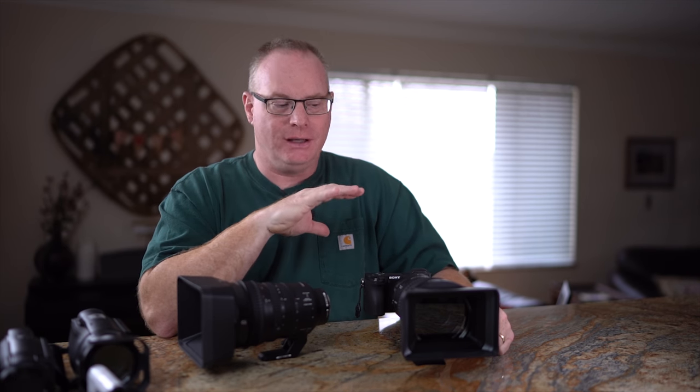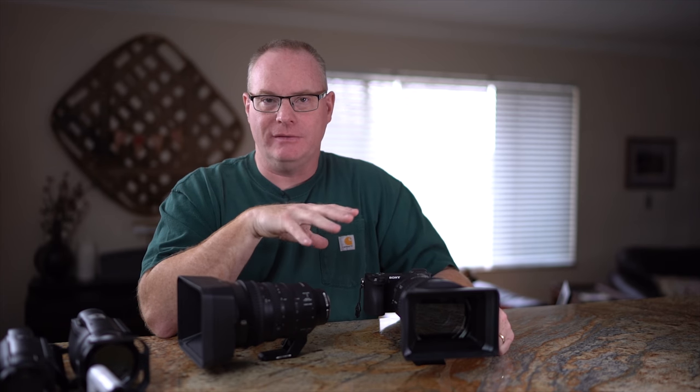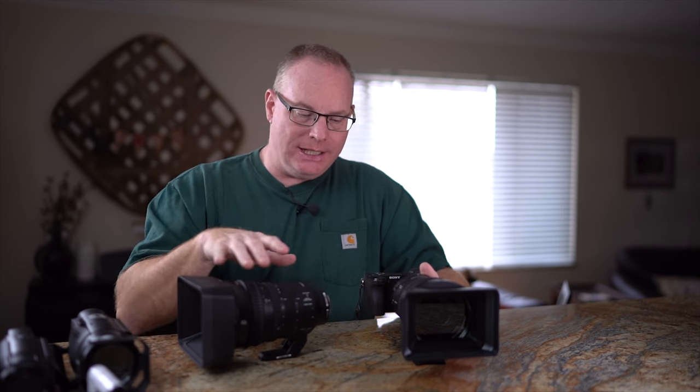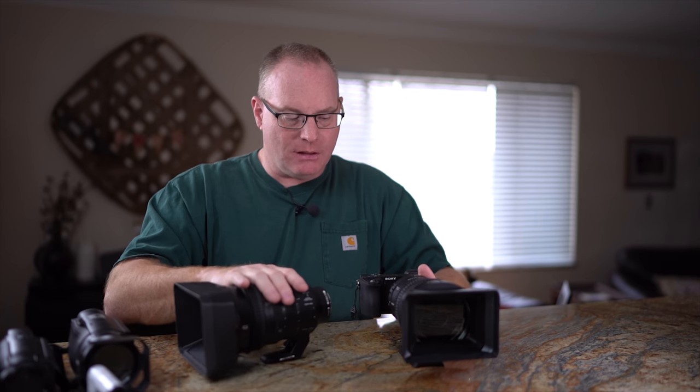The image size will stay the same — their heads won't get big and then small as they come in and out of focus. Very fine optics available for the Sony cameras. And all of this is E-mount stuff.